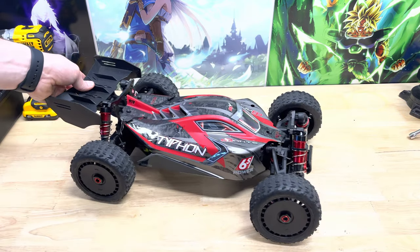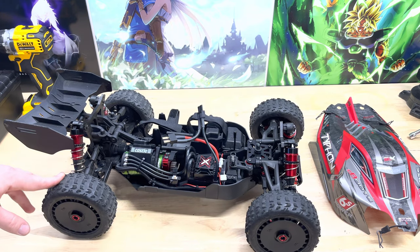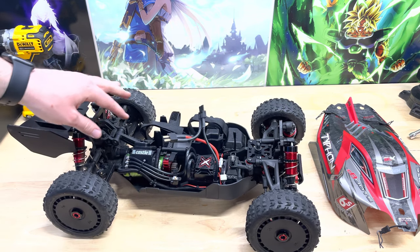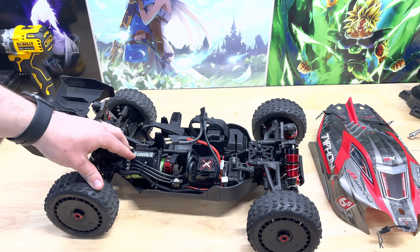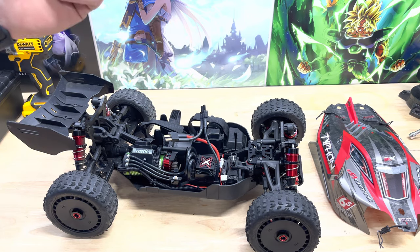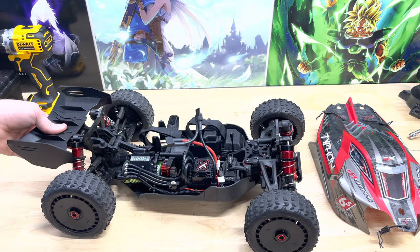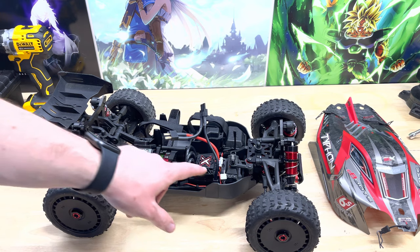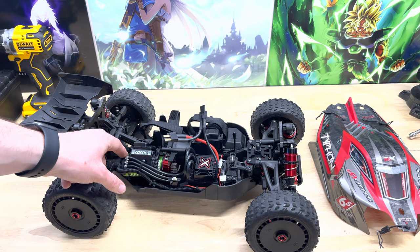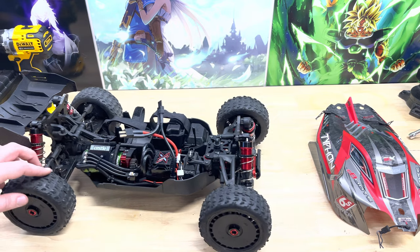Alright, you guys, it took me a little while, but the build is done. Let me go ahead and show you what I've done here. I've got the Castle 2200 1515 motor in — same motor that I put in my Traxxas Max when I did the 6S upgrade. What's different is this has the Mamba Monster X where the Max has just the Mamba X. This ESC is good for buggies, monster trucks, and on-road vehicles weighing up to 15 pounds, and it can run 6S. That is with the 2200KV motor. If you run the 2650, you can only do 4S with this ESC. But we're running the 2200, so we can do 6S.